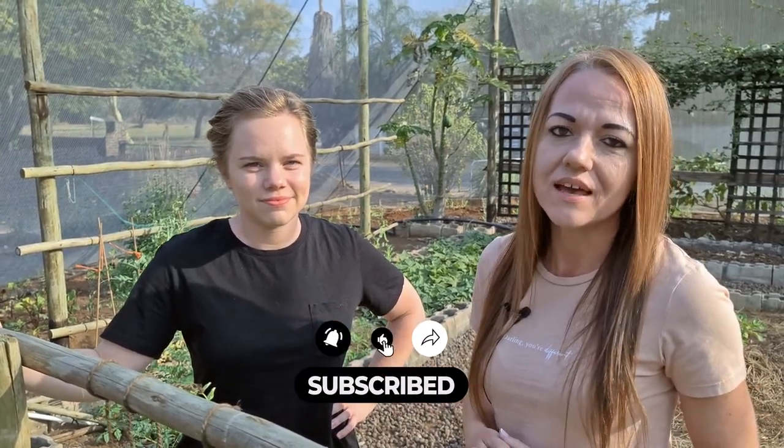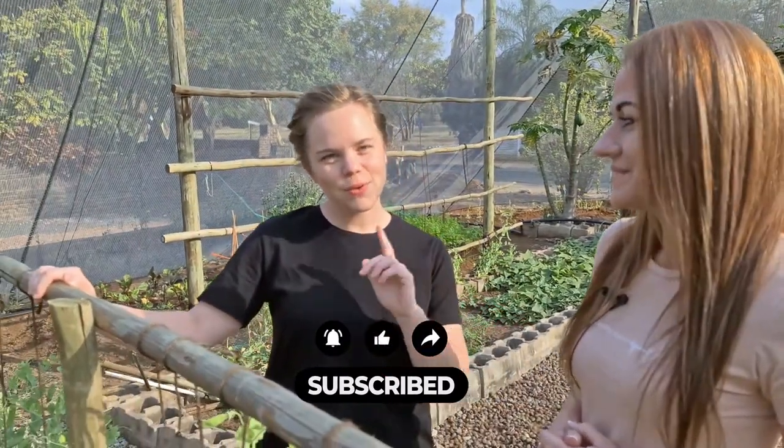Hey guys, welcome to our Garden of Hope video. This is where we teach people how to become self-sufficient by growing their own food, preserving their food, and how to use it in everyday life. So today we are going to harvest our peas.